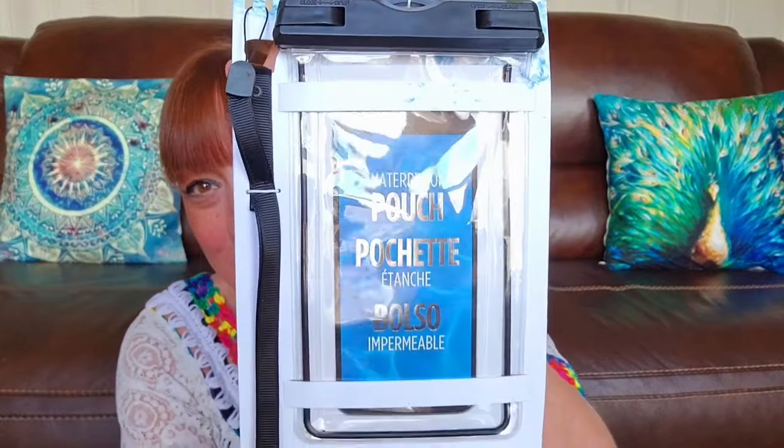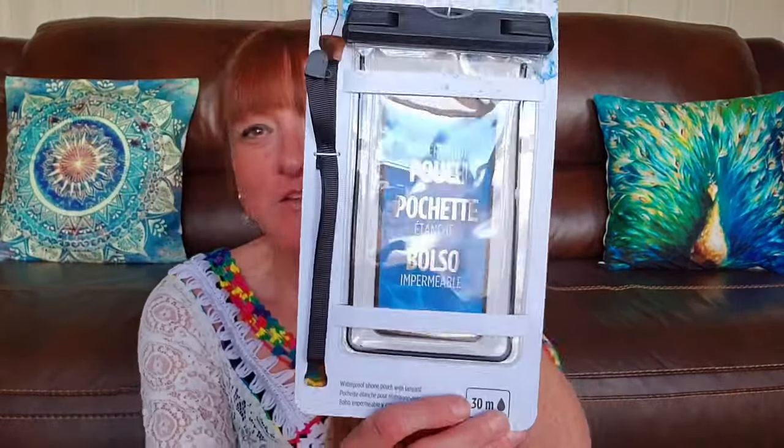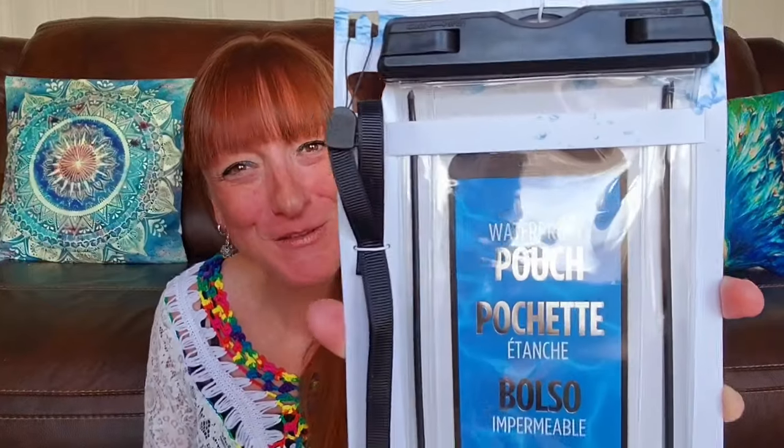Then I found this — I thought this was cool. This is made by TechOne and it's a waterproof pouch for your phone, $3.00. I wouldn't necessarily trust it to fully submerge my phone in water, but we do a lot of boating in the summer and I thought this would be perfect just to give a little extra barrier to prevent against splashing or getting wet. So for $3.00 I picked up that phone pouch.